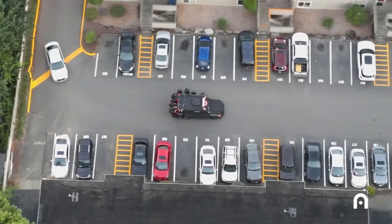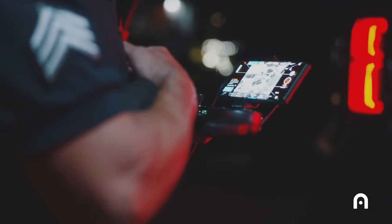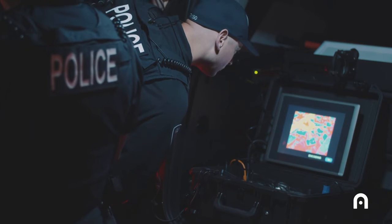The most useful situations for the EVO Duel are our SWAT operations. We utilize it on every SWAT mission we do, and at a minimum as an overwatch platform, because we broadcast that signal back to our command post and our operators as well have access to the broadcasted signal.